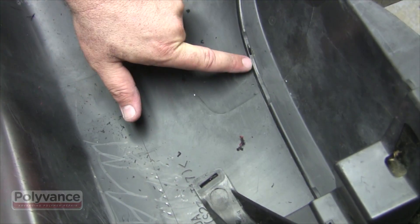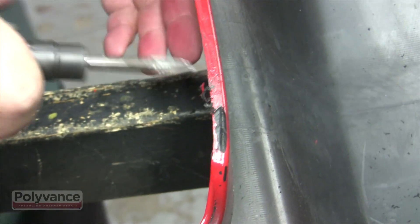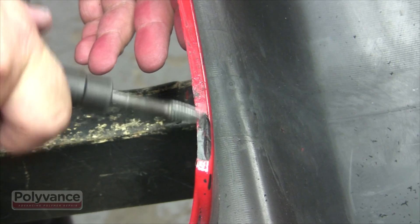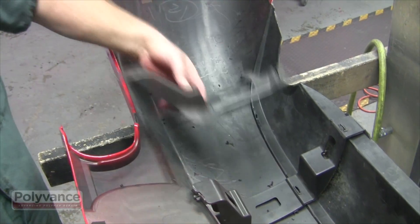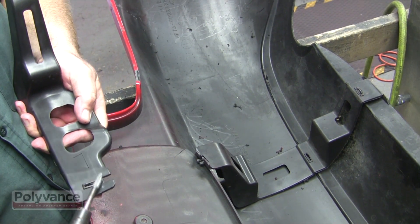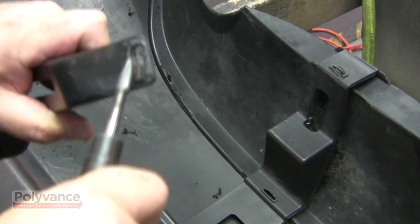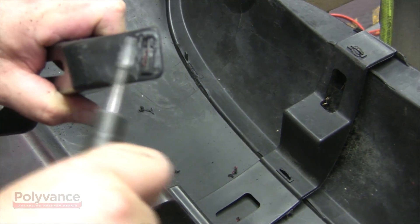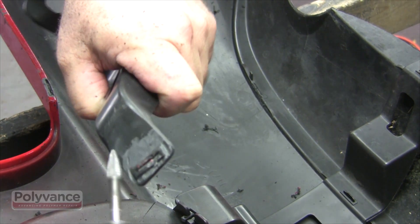In the case of this Miata, there are two tabs holding the reinforcement in place. Remove any paint overspray and grind down into the raw material. Using the die grinder burr, clean up the area around the slots in the reinforcement to prepare it for welding. Remove any paint overspray and grind down into the raw material.